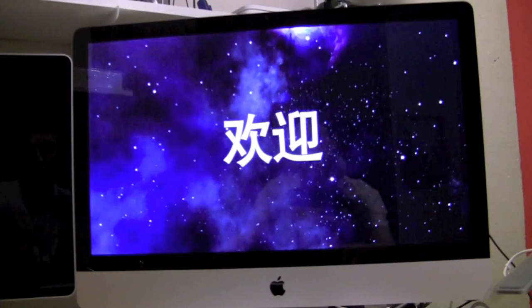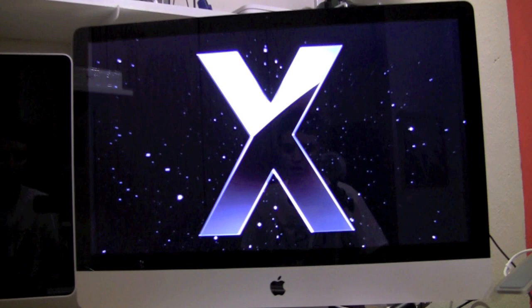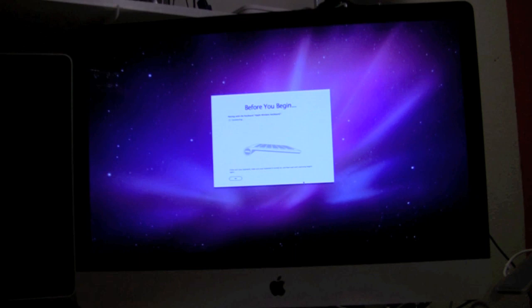I'm going to turn on this guy. Found Apple wireless keyboard — and go.